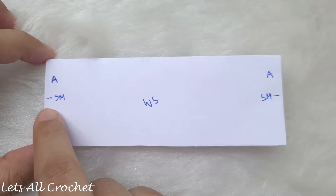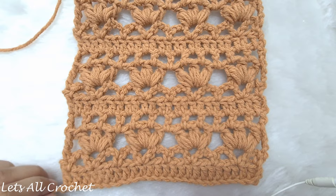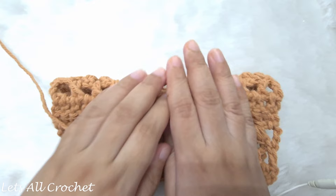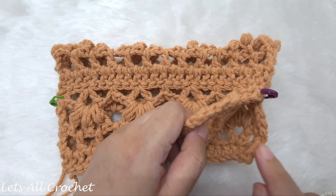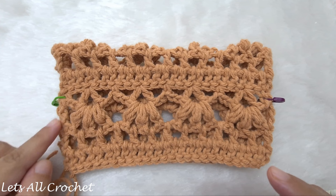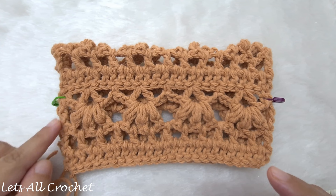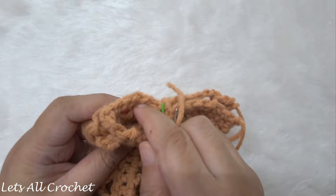The armhole will be open on top and we are going to sew from the bottom till we reach the stitch marker on each side. Make sure the rows match exactly so the shrug is even, and leave the same distance for both armholes. On one side we have a tail end to close the seam, and for the other side we are going to attach a new piece of yarn.